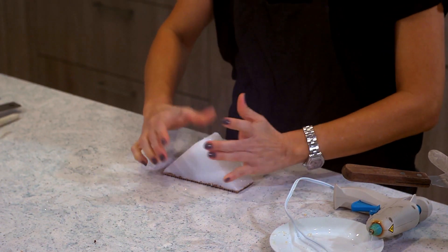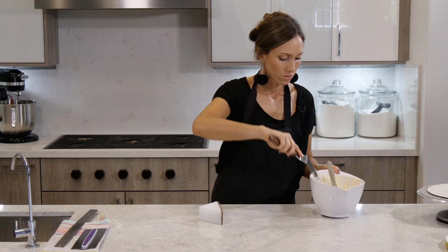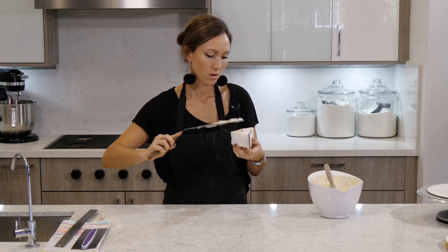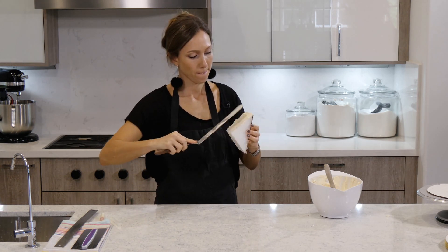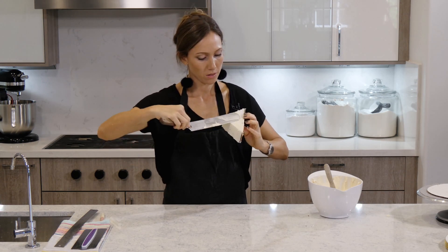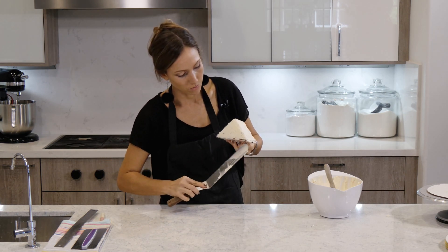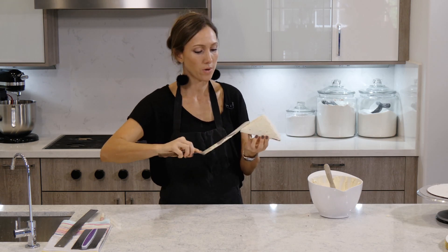We don't want any of these styrofoam crumbs appearing in our cake, so we're also going to crumb coat this. I'm going to put a thin layer of buttercream on it. I don't want to get any pieces of styrofoam back in the buttercream, so I wouldn't put it back in the bowl. Now we're going to put this in the fridge as well, so that the buttercream is nice and firm when we are ready to use it.